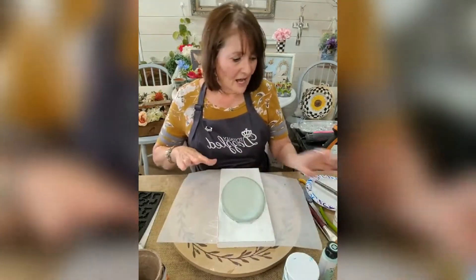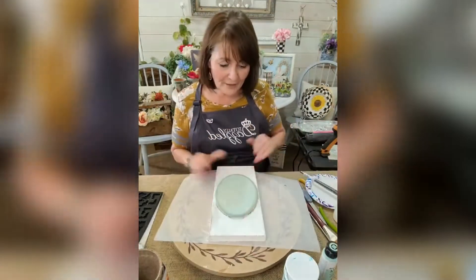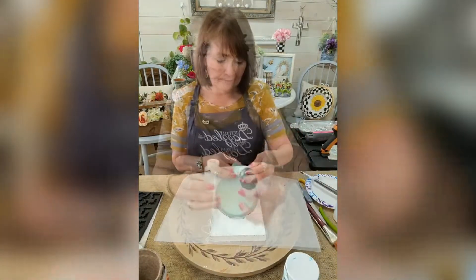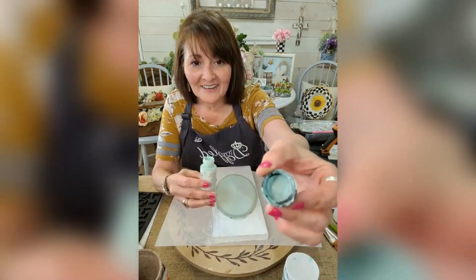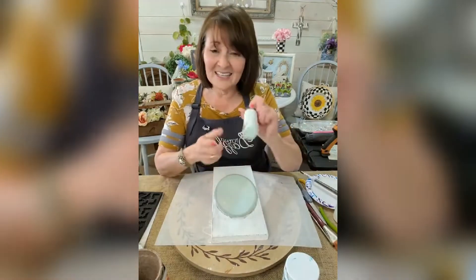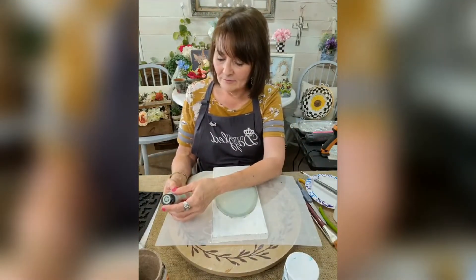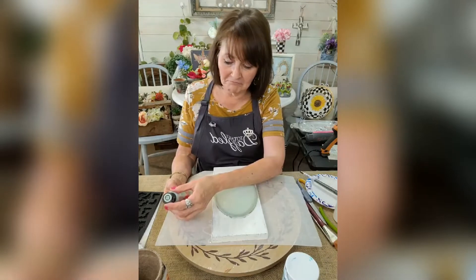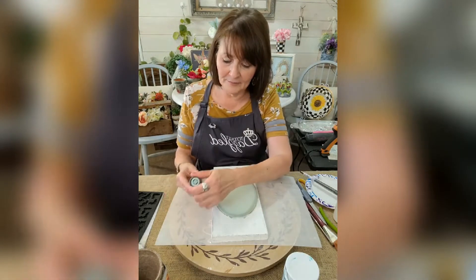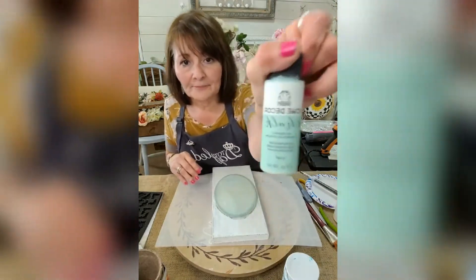I used Apple Barrel white paint. On this color here — let me see if I can read it — it says 'Seaside Villa' maybe. Anyway, it's Home Decor Folk Art chalk paint. And you can see it here on this piece.